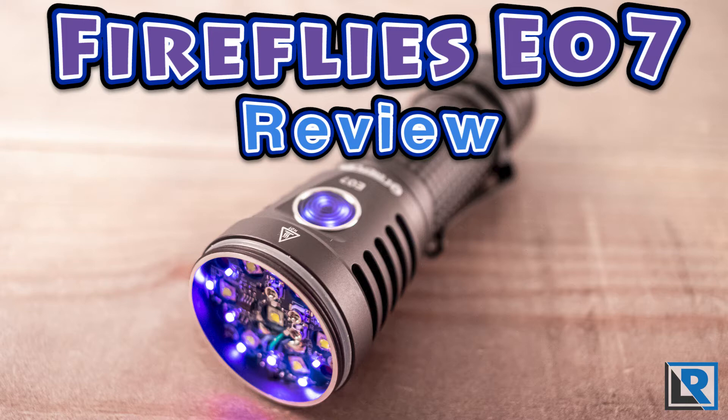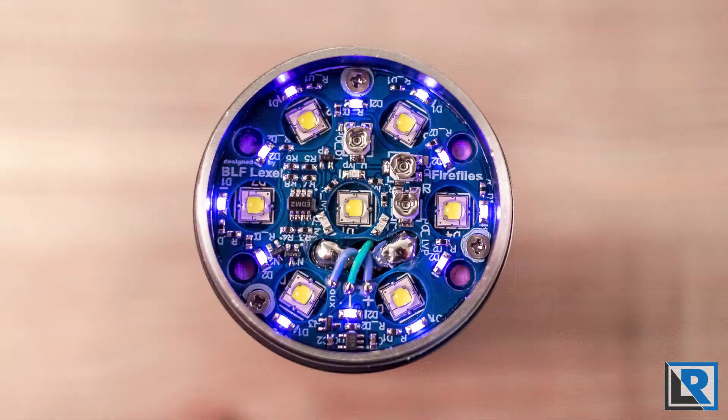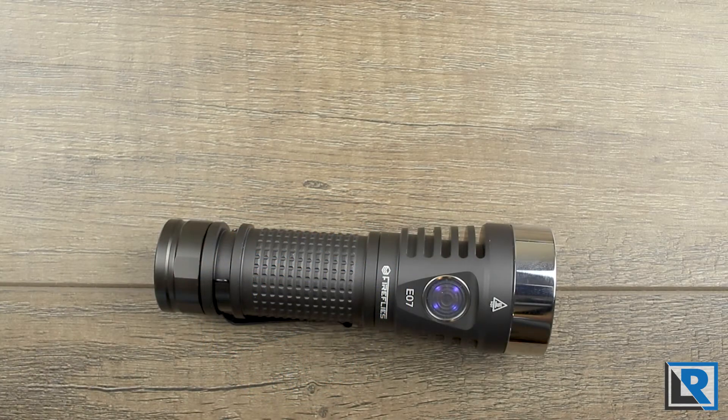Fireflies is a newer flashlight brand bringing multiple emitter option lights with secondary LEDs at an affordable price. Today I'm taking a look at the E07, a 7 LED light with secondary emitters running Toy Keeper's Anduril firmware. Thanks to Banggood for sending this to me to review. Banggood has provided a discount for this light — check the description for a link.